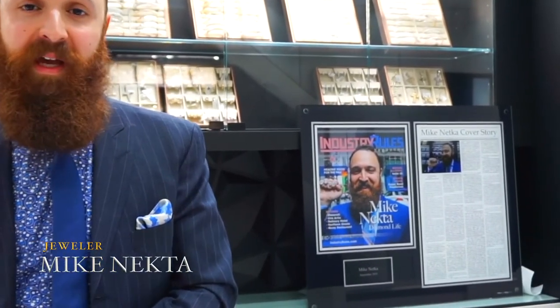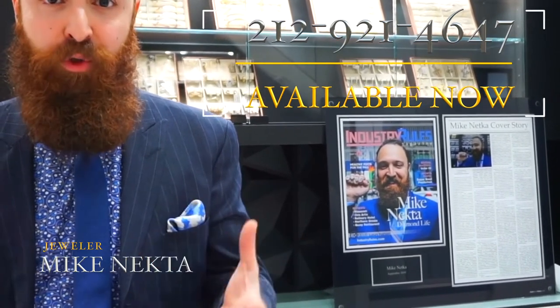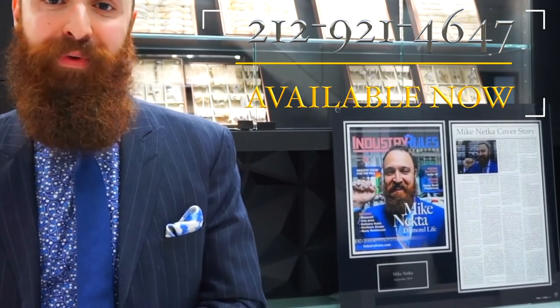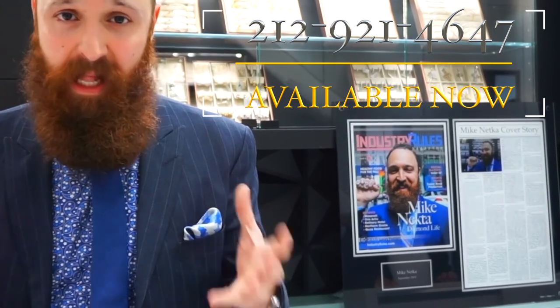If there's anything you're after, I'm your guy. I'm operating out of the New York City Diamond District — the Wall Street of diamond jewelry in this hemisphere. You can find me on Instagram at Mike_Nekta and on YouTube as Mike Necta. Give me a call anytime at 212-921-4647. Challenge me — I'm here to help you, thank you.